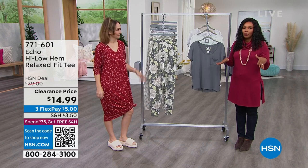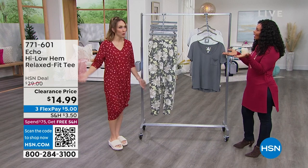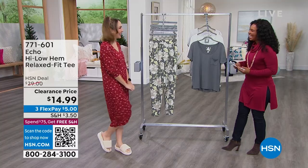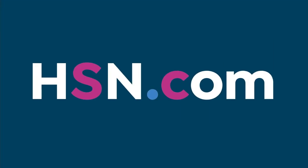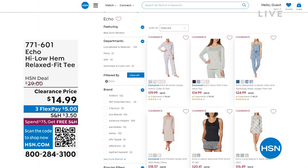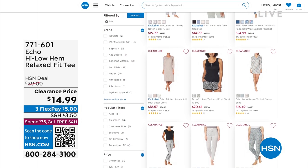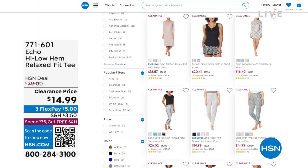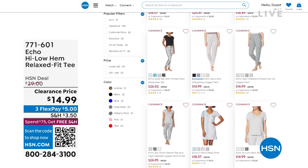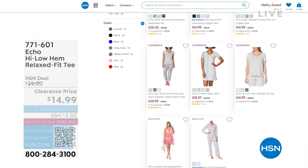If you're getting any of the bottoms, go ahead and get the tops as well so you can feel good from top to bottom. Item number is 771-601. You can keep shopping on HSN.com if you're looking for more Echo — maybe it's a new brand you're getting familiar with. Remember, when you spend $75 or more, you get free shipping on all the items you're buying. Maybe today you're devoting to new lounge.